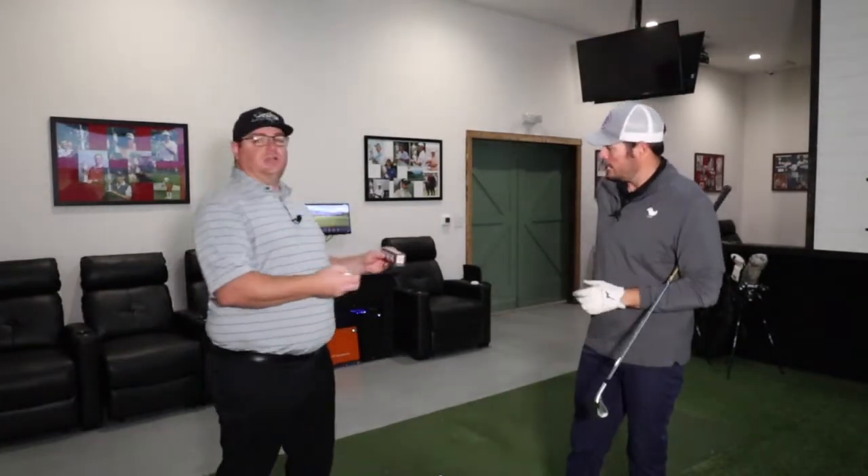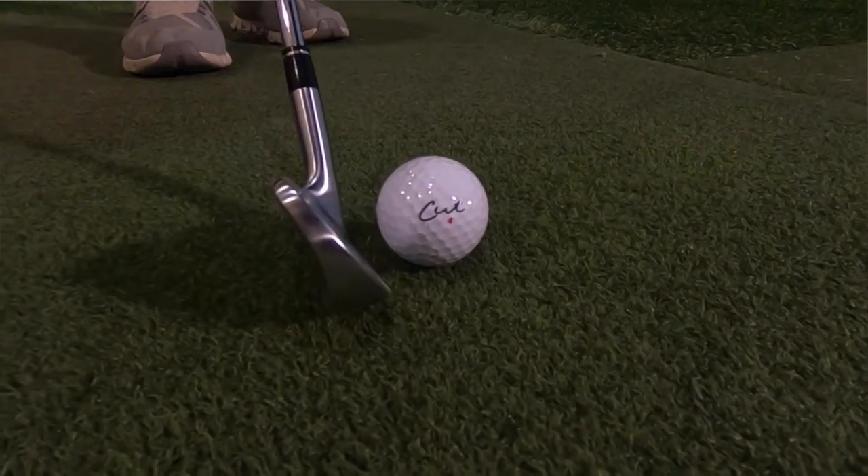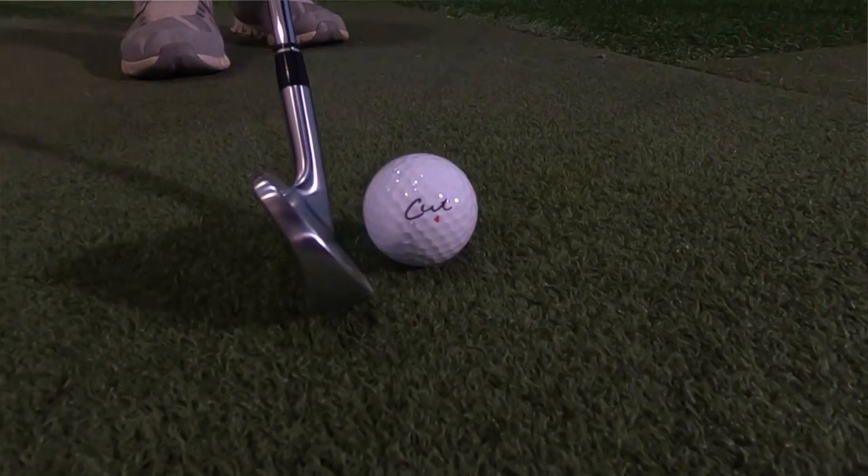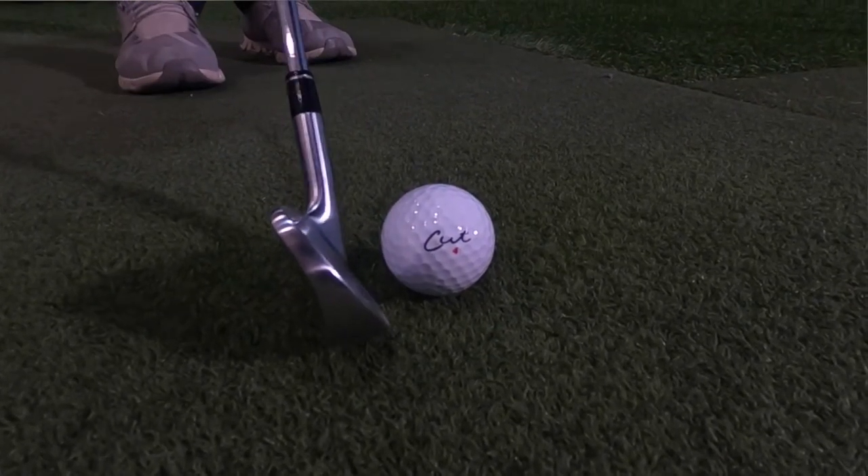Let me give you some info on it. It is a four-piece golf ball, and we're comparing it to the Srixon, which is a dual core — so that's a four-piece golf ball as well.